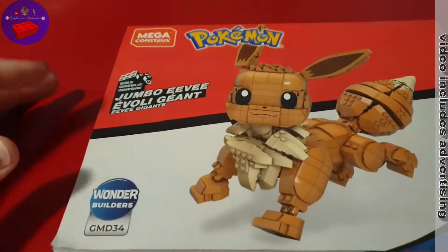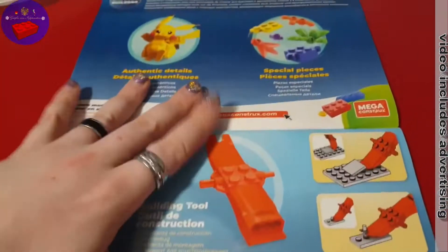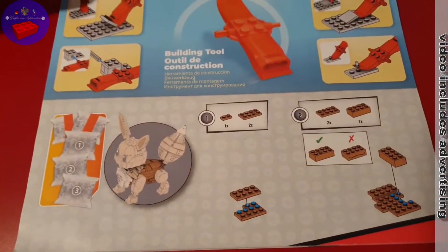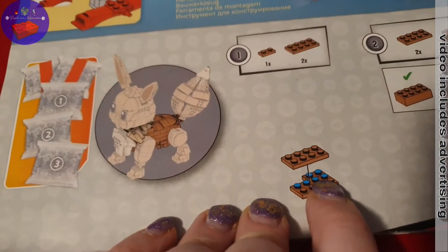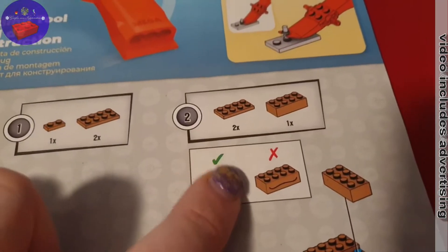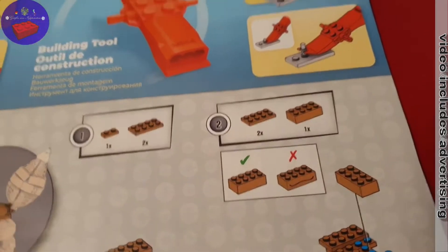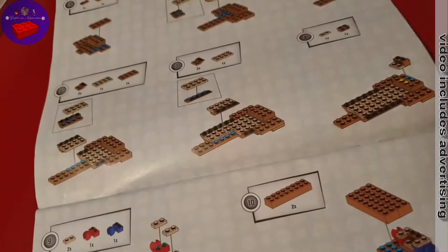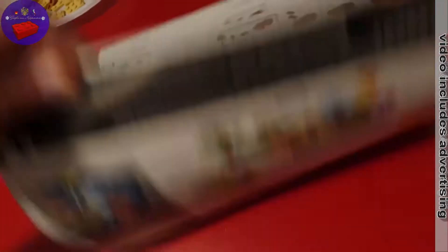As you can see, the instructions are in American English because it's an American version. A friend brought it for me from there, so I have the American version of the Eevee, not the German one. It's typical Mega Construx — very nice. They only have prints, no stickers at all on their sets. That's very, very good. They can print all parts. This is the best company I know that makes bricks.